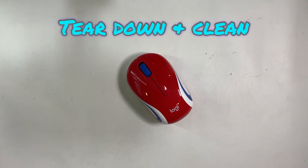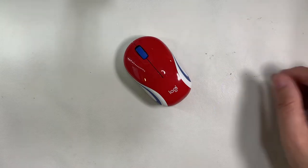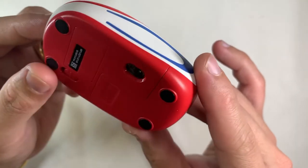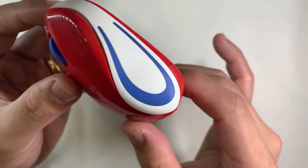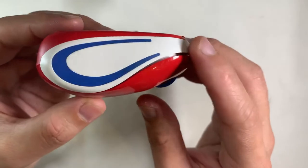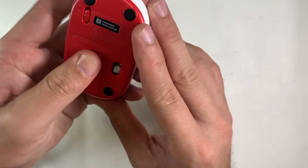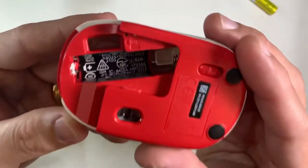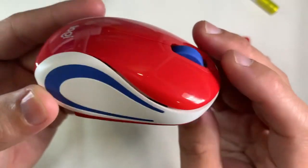Hello, today we're going to do a teardown and clean of this Logitech M187 wireless mini mouse. It's a very cute little thing. I think they designed it mainly for people to carry around, or maybe for kids. One point to note: this is not Logitech's unifying technology — you need to put a dongle into your PC or laptop for it to work.